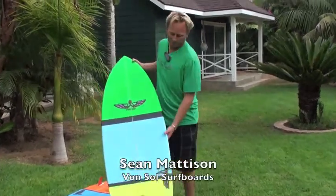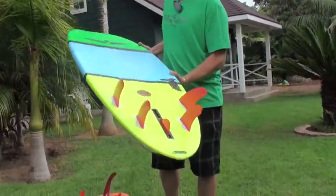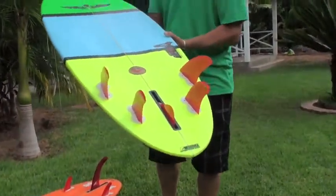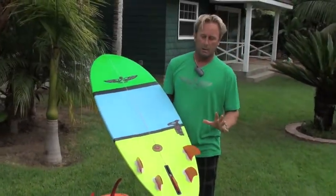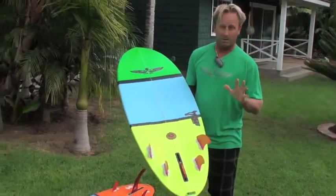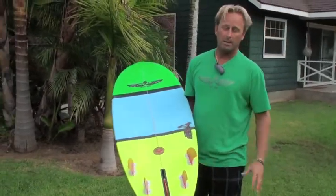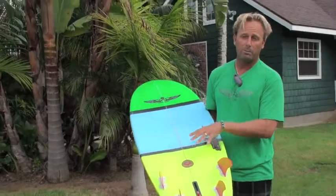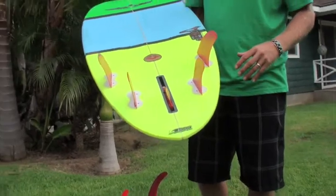Hey, I'm Shawn Madison with Von Sol Surfboards. What I wanted to do is talk about one of my new models. This is the Time Machine. The reason I call this the Time Machine is really, it's a classic outline, but don't let yourself be fooled. The bottom contour is very, very advanced and real high-performance — it's got a real bonzer-ish style concave running through the bottom.